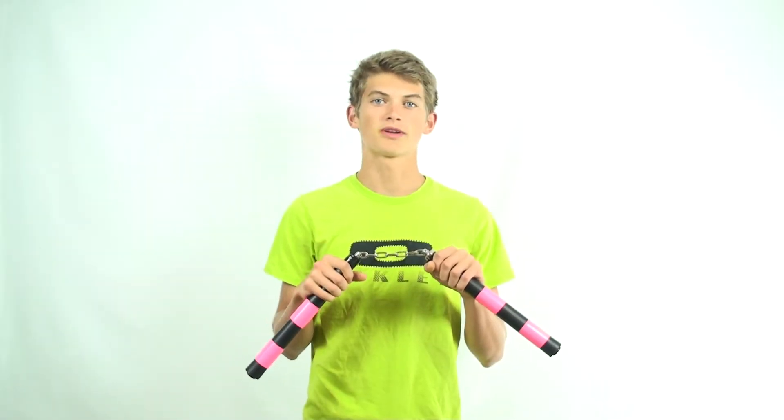Hello and welcome back to Linus Nunchuck, where today I'll be teaching you how you can learn to spin nunchucks in just a few minutes by using figure 8s. This video is perfect for you if you've just picked up nunchucks for the first time and you want to know some fundamentals on how you can begin looking cool while spinning your nunchucks.